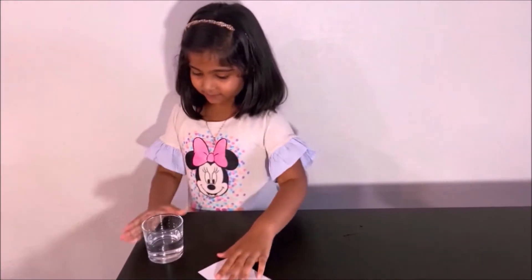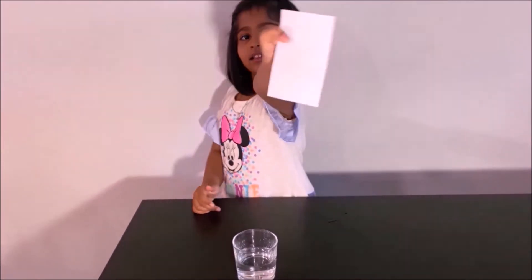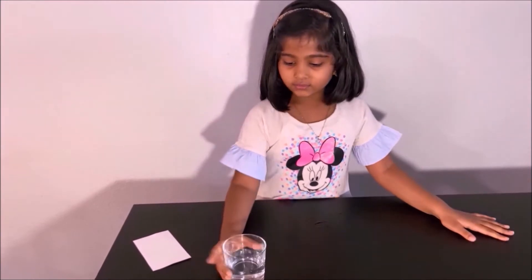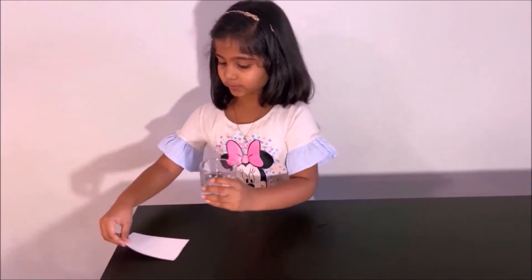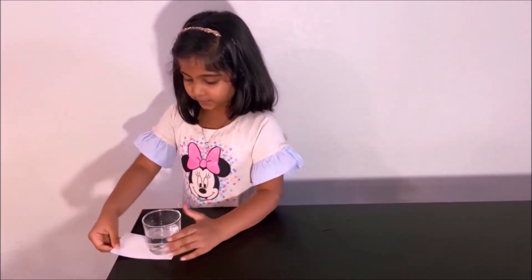But now I'm going to put a big force on it so you will see what happens. Wow! You can see that the cup of water stays at rest but only the index card goes in motion. That's because of Newton's First Law.